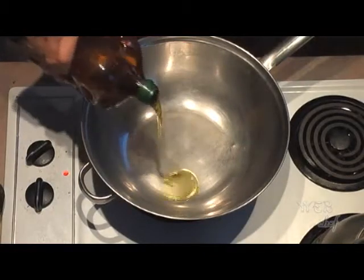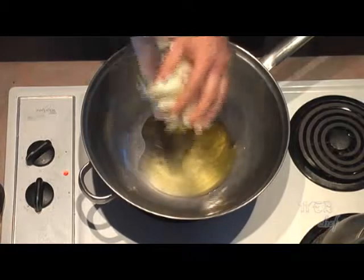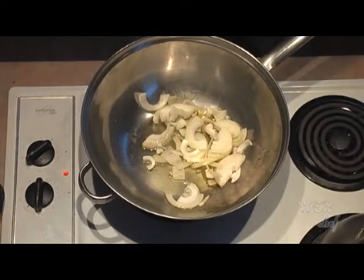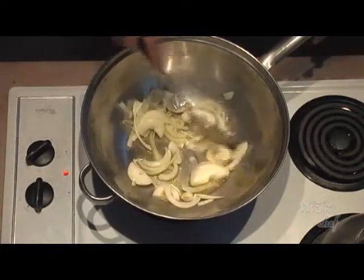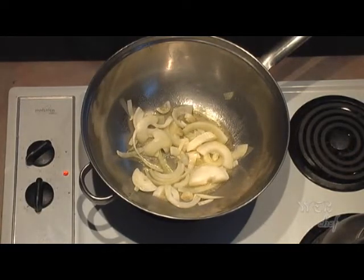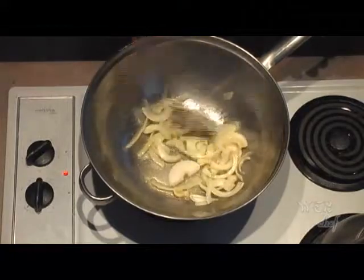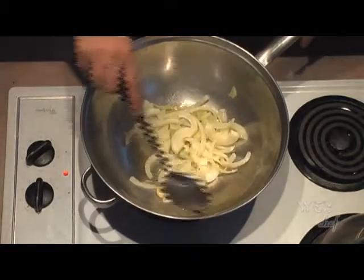Put in about 3 tablespoons of olive oil into your pot and we're going to start off by sautéing our onions. We want to do this before we cook the beef, so let's get all our onions in. Let's stir it up a bit. We're going to add a little bit of salt — this is going to help add flavor to our onions as they sauté. Let's give it a good stir again and cook the onions for a few minutes.